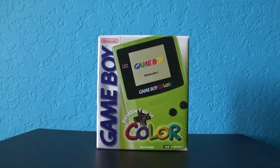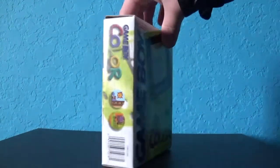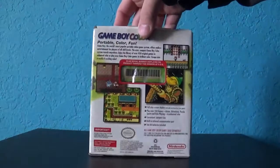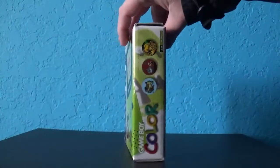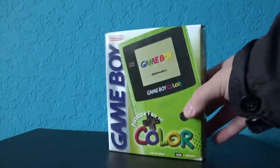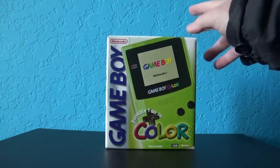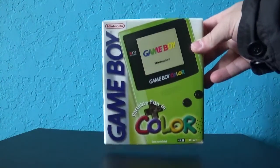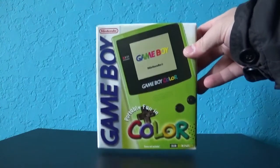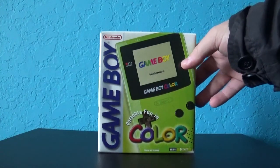Hey, what's going on everybody? I'm SakaLomberiKMagnemo5 here, and what I have here is a Kiwi Game Boy Color. That's right, this is in the original box. I just recently got this not too long ago. The main reason for this video is because back in early 2001, as a young child, my parents bought me one of these — same exact color. I just thought this would be a good way to relive a childhood memory.